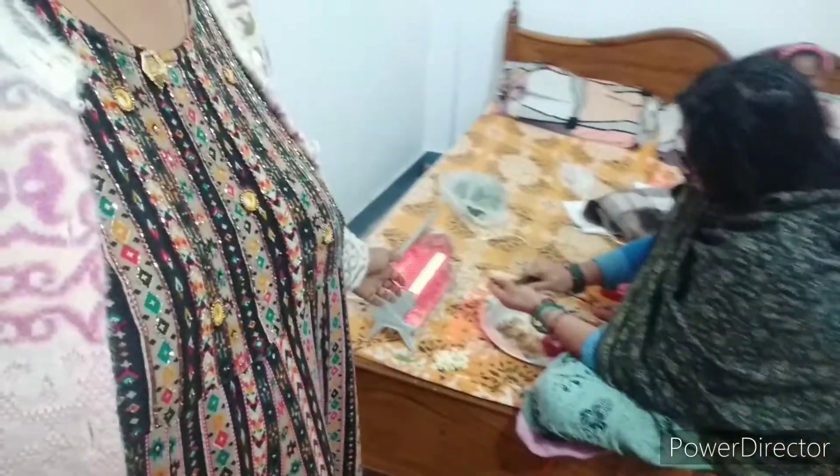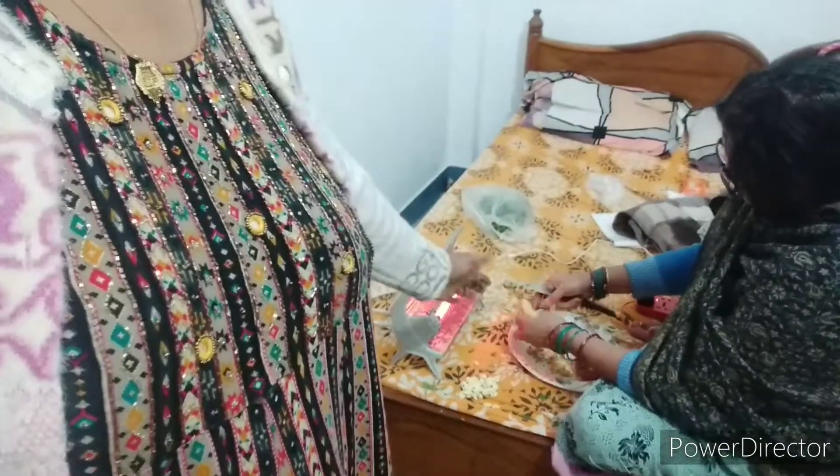I am going to chop the vegetables — my mom is going to chop the vegetables. I am going to cook in the kitchen. Let's start the vlog with this. We will start the vlog with this.